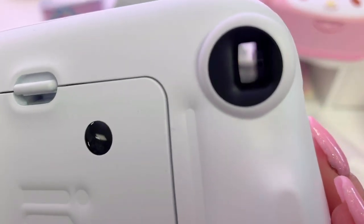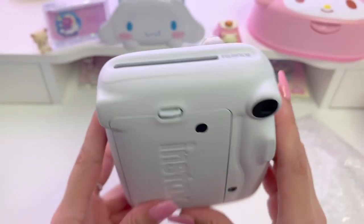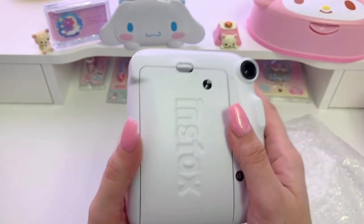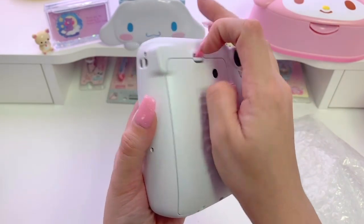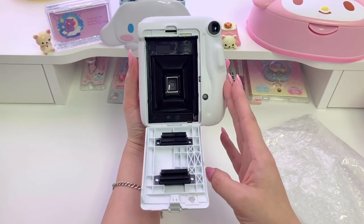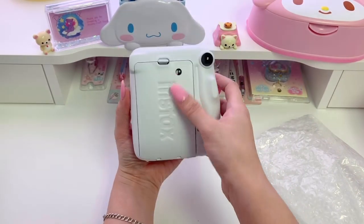You can actually see through it with the camera — that's kind of crazy. This is where the picture would come out of. This is how you open the back; you stick your film in here in case you've never used one of these. Then you can close the back and you're ready to take pictures. This is where you press to turn it on, by the way.